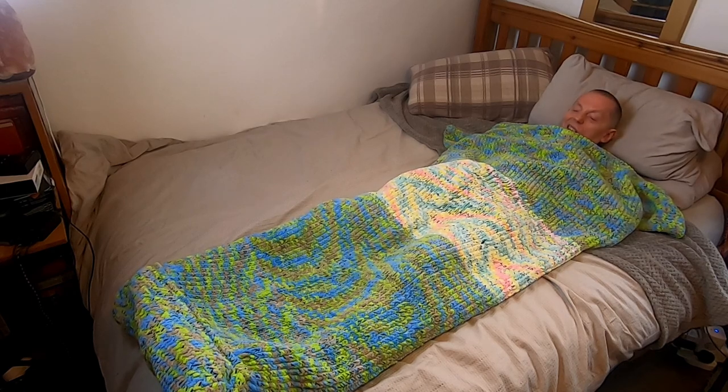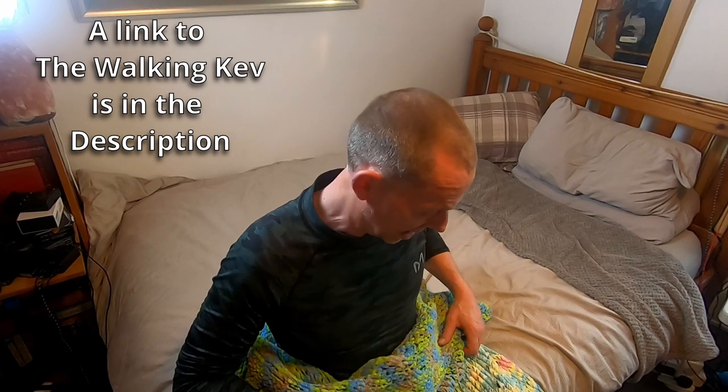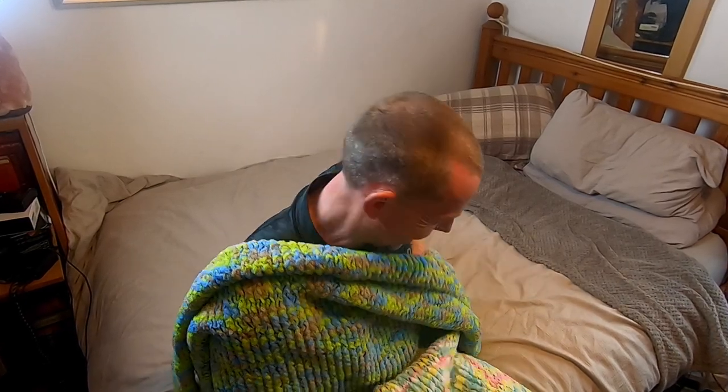Not bad at all! Big project — took me the best part of four months on and off. I would just like to thank The Walking Kev — if you haven't checked out his YouTube channel, he lives in Wales, does a lot of hiking and camping in the Brecon Beacons. When he saw some of my hats he said 'oh you'll be knitting a sleeping bag next,' and that just did it — I thought well I've got to have a go at that. So thanks Kev! If you like this project or any of the other daft things I do on this channel, you know what to do about liking and subscribing. Thank you so much for watching, I hope you got something out of this. Take care of yourself, cheerio!